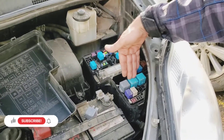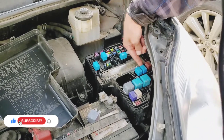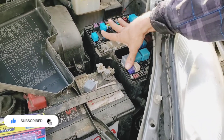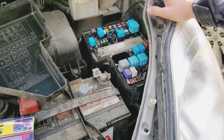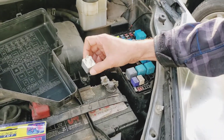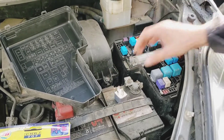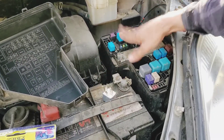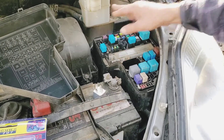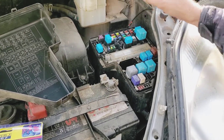This car has about 13 relays, and some cars have even more. These relays are so important to check — you don't need to go to the mechanic for them. One time my car broke down on the highway because of a relay, but I didn't know. I took it to the mechanic and they charged me 128 to 130 dollars just to replace one relay.